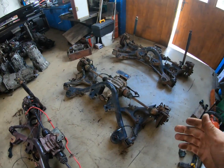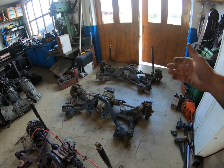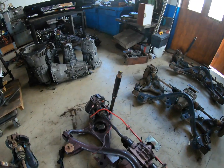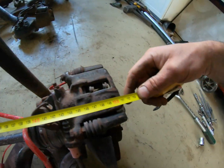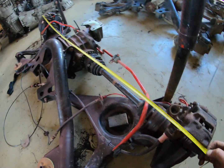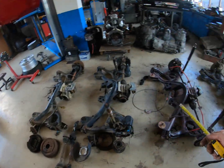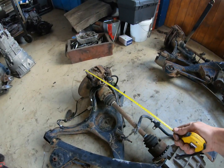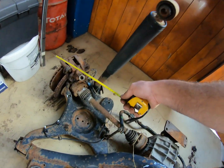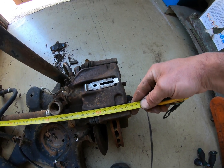We can also measure the overall width of a fully assembled subframe, since the Scorpios being wider cars have a wider track width. Measuring to the outer edge of the disc: the XR 4x4 and all the other ones I checked — even the drums — come out at 152cm. The Scorpio Mark 1 is 153cm. The Scorpio Mark 2 is noticeably wider at 155.5cm.